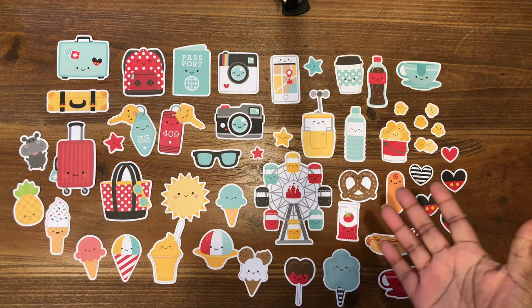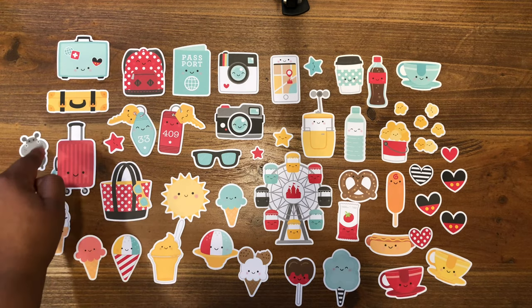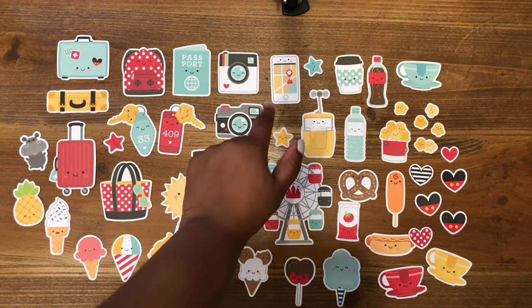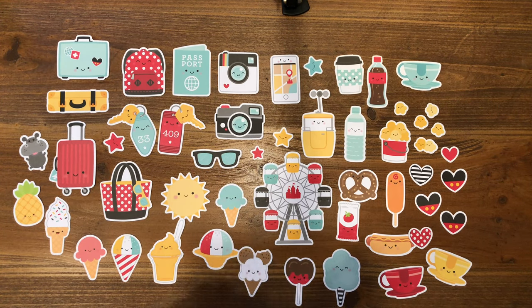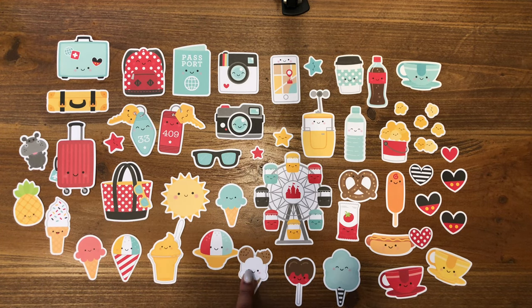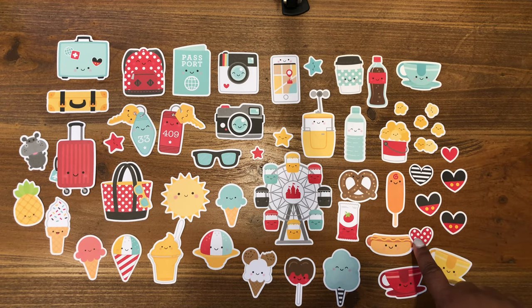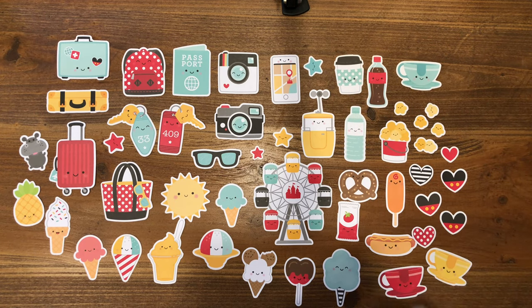Here is the next set of ephemera pieces from the odds and ends. We have the suitcases, the backpack, the passport, all the different kinds of cameras and your phone. We have that huge Ferris wheel — so cute — the beach tote, all of the cute foods, as well as the Mickey ice cream with cookies. We also have some hearts, the teacups, the coffee cup, and the hot dog and pretzels.